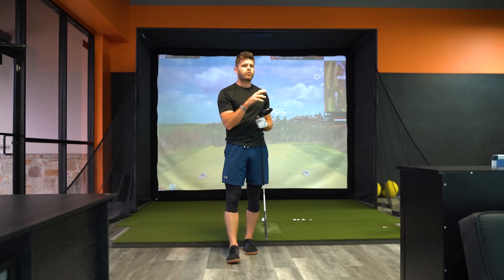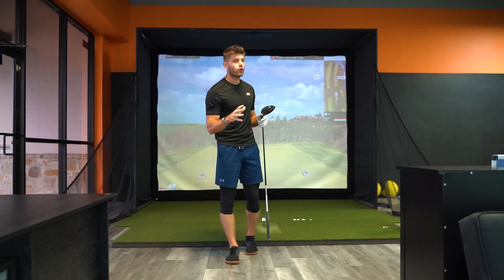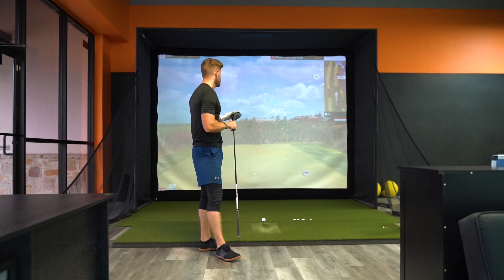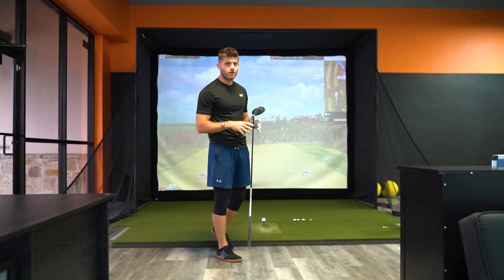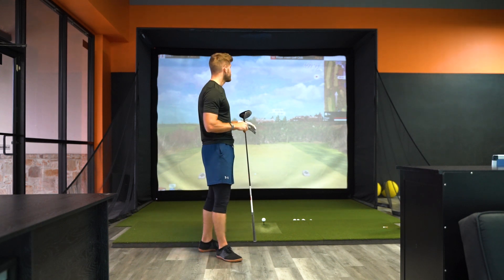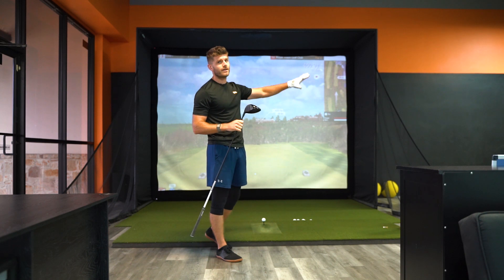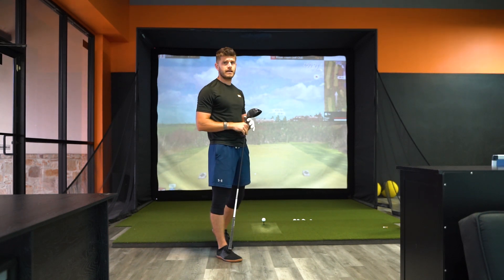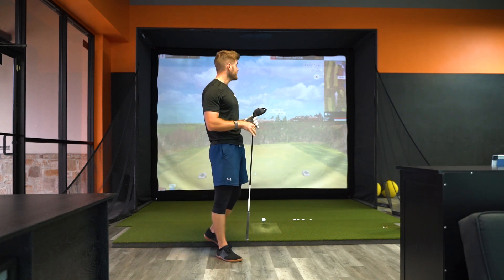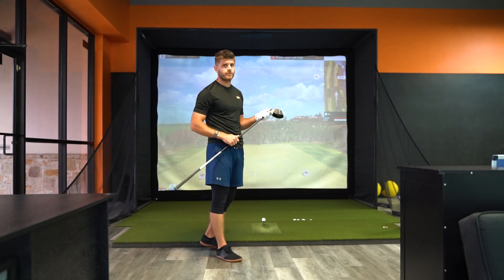We're playing Royal Troon Golf Club. We're on the 18th hole. It's 450 yards, two feet downhill. There's a lot of wind — 17 miles an hour blowing at the moment. There's a bunker on the right-hand side at about 300 yards. There are three bunkers down the left-hand side of the fairway, with probably the furthest one on the left at maybe 310.